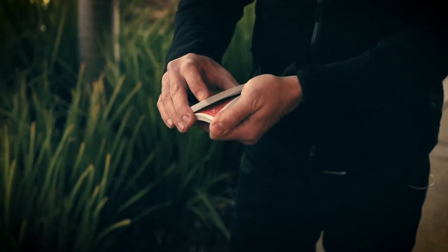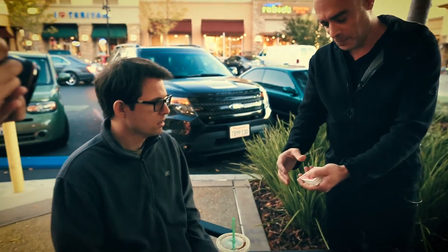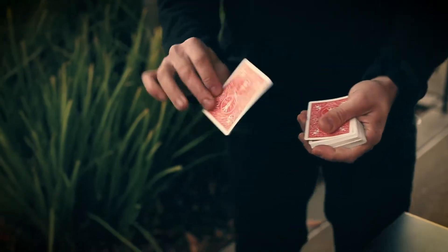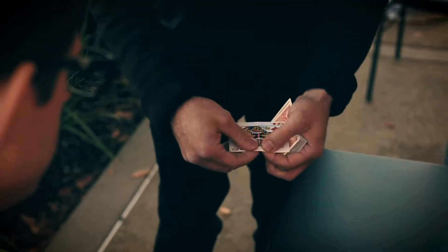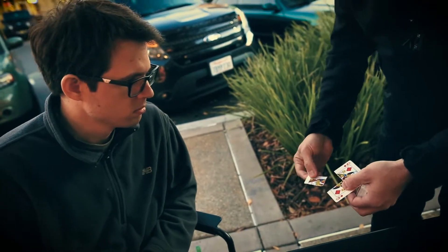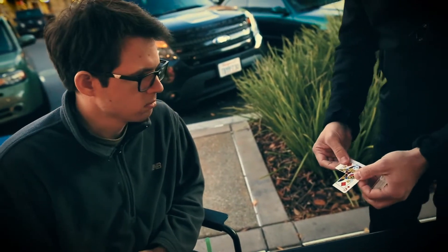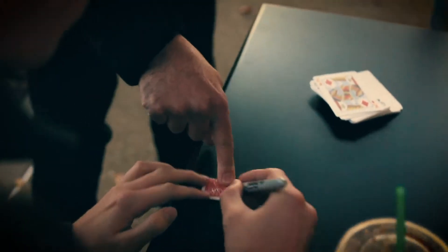Say stop whenever you want. Stop. Here? Yeah. Are you sure? Yeah. Okay, so I'm gonna cut right here. This is the card that you have chosen. Okay, this piece is the piece that we don't need, so I'm just gonna toss it away. And we are going to use this piece. Sign your name across right there.